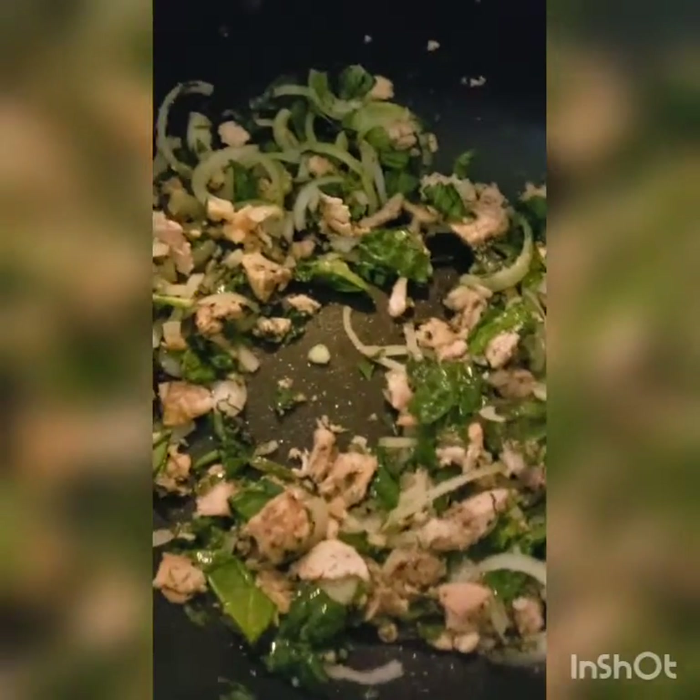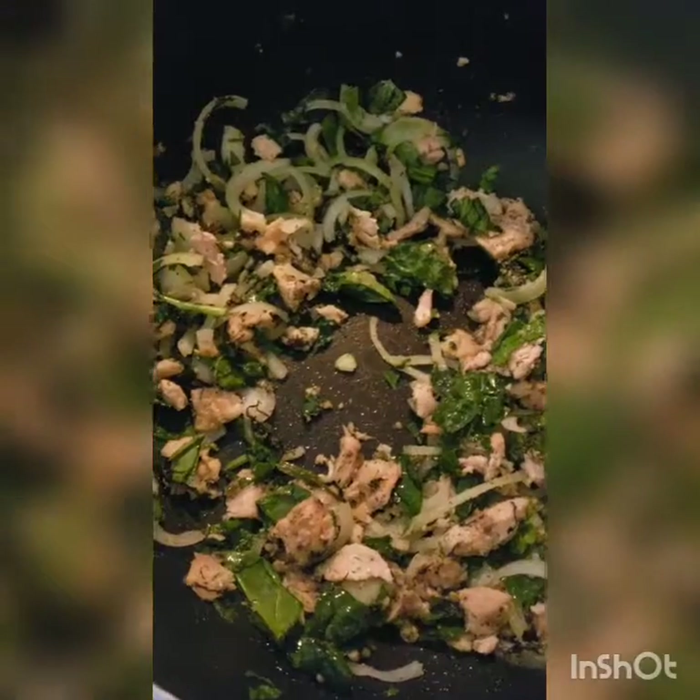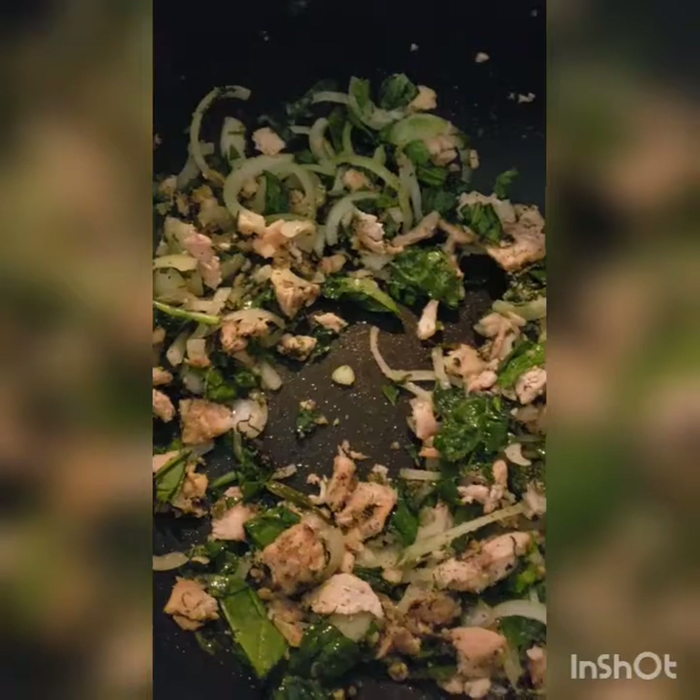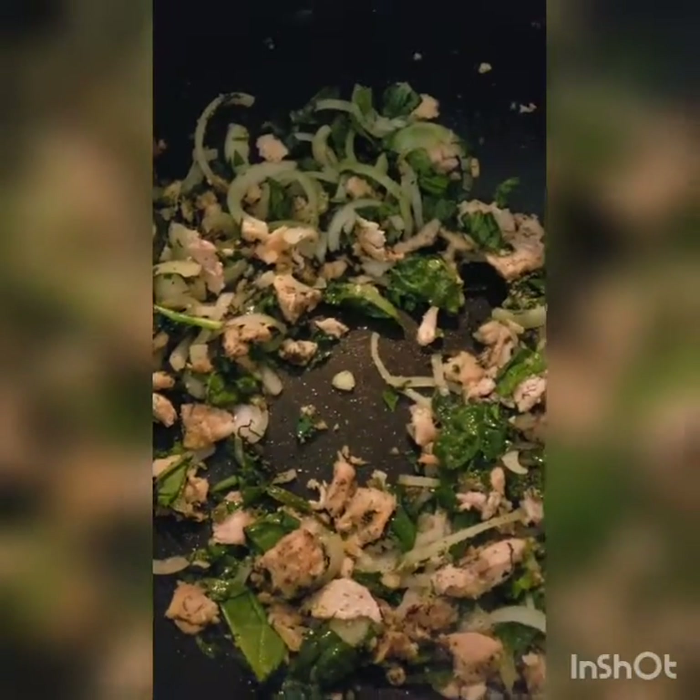I'm starting with two pounds of salmon, and I cooked it all up in a little oil — you can use olive oil, butter, or margarine.